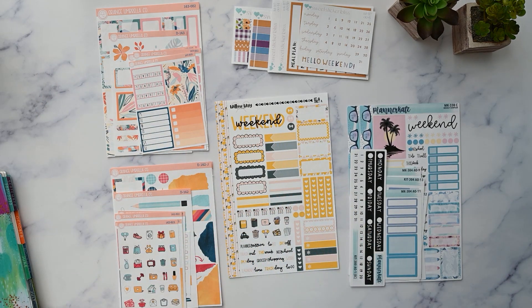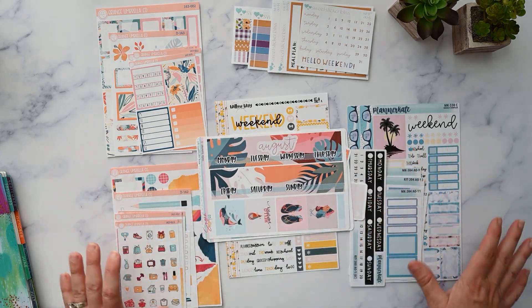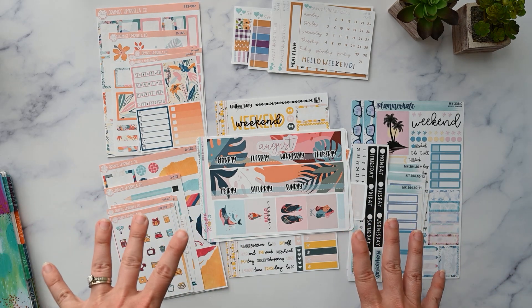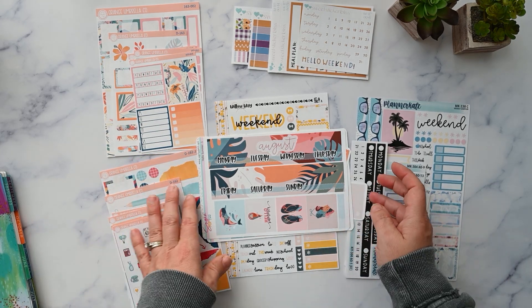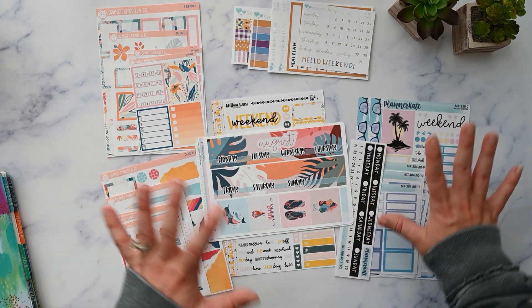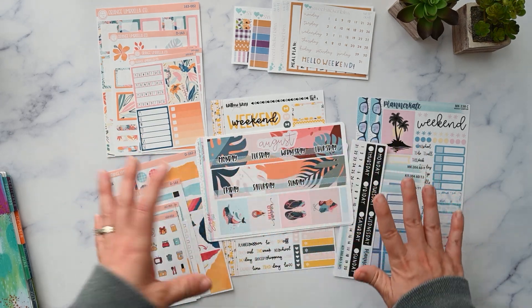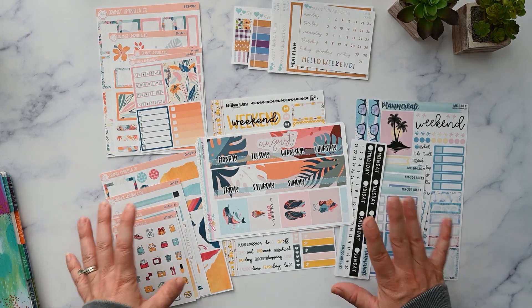That is everything we're going to be using in the month of August. If you liked this video please give it a thumbs up, and if you really enjoyed it please consider subscribing because there are more videos like this on my channel. I usually do my sticker lineup videos on the last Wednesday of the month. I've been considering adding in some favorites to this video — let me know if you want it included in the sticker kit lineup video or in its own separate video. Thanks again for watching and I'll catch you in the next one!